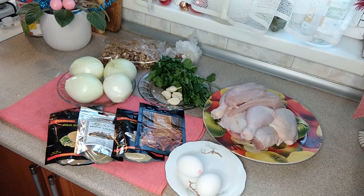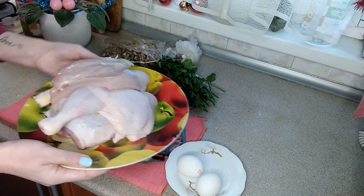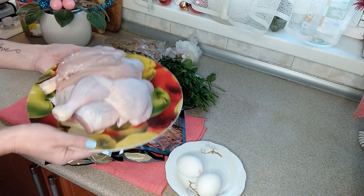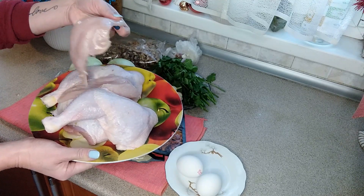Чтобы приготовить сациви, нам, конечно же, нужна курочка. Обычно сациви готовят из целой курицы или еще лучше из индюшки. Я решила взять вот такие отдельные куриные ляшки и пару филешек.